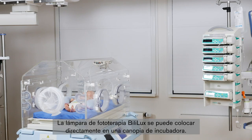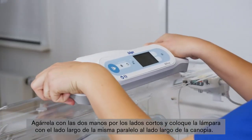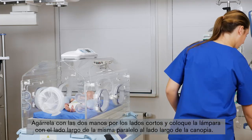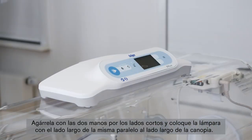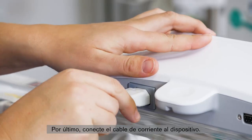The Bililux Phototherapy Light can be placed directly on an incubator hood. Grab it with two hands on the short sides and position the light with the long side parallel to the long side of the hood. The four corners of the light have slip-resistant feet on the bottom that help keep the light in place. Finally, attach the power cord to the device.